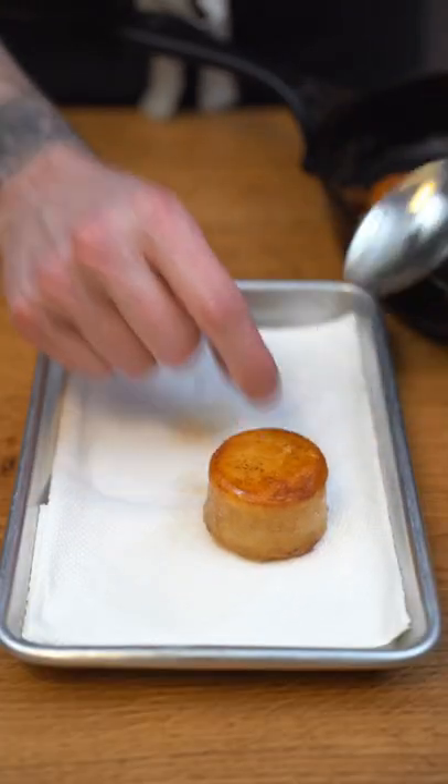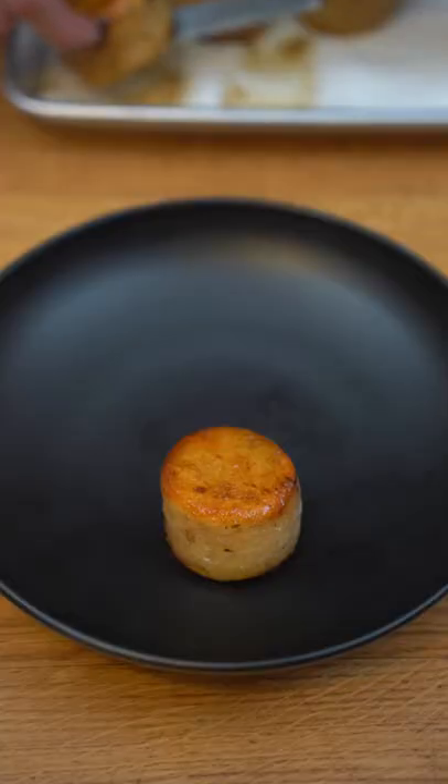Now they are beautiful, I'm gonna baste them, try them, plate them — and you know what's next, we're gonna eat them. Bon appétit.